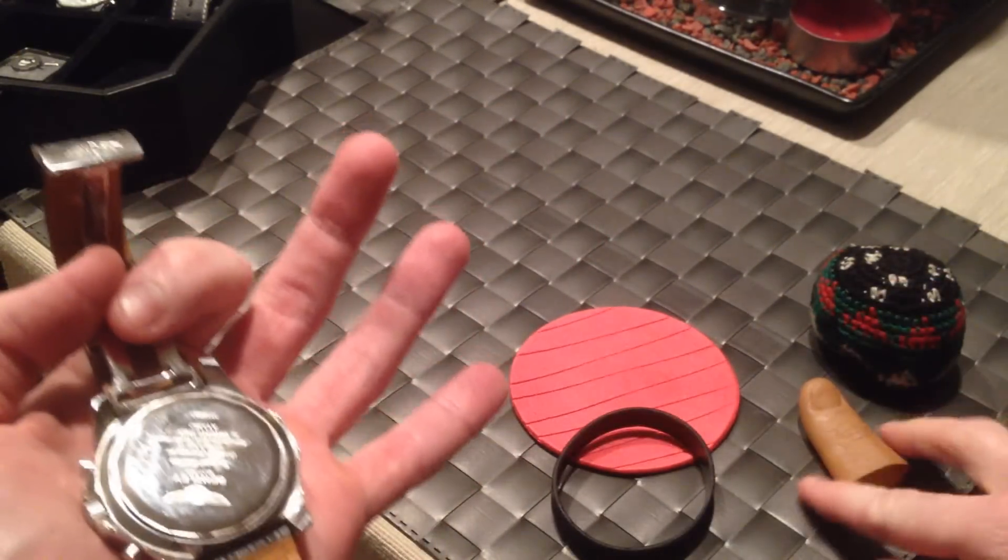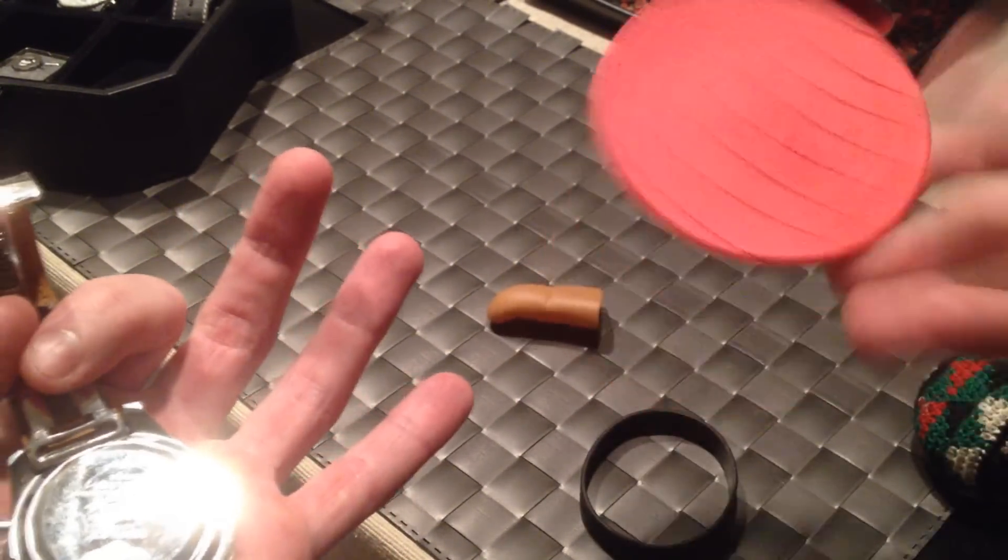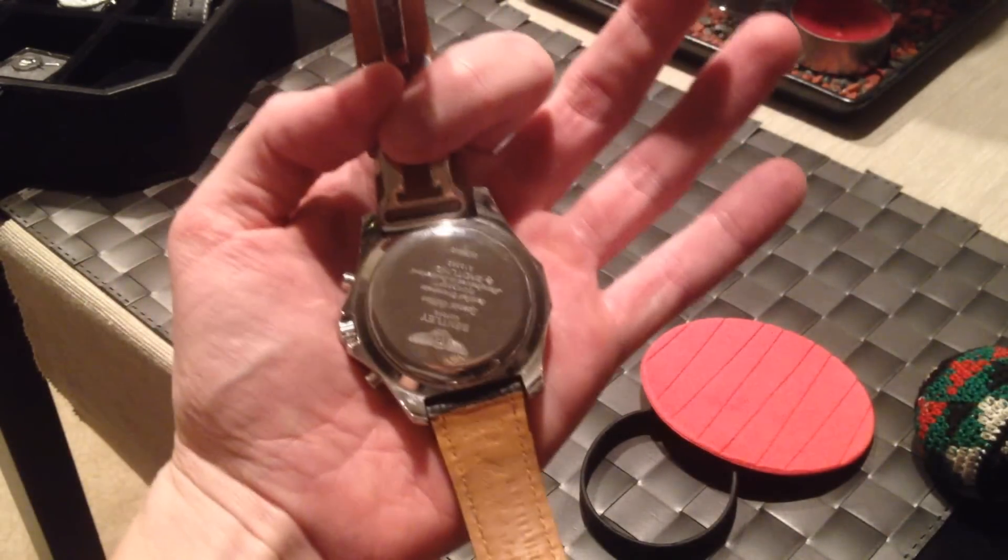If you don't want to pick up the rubber ball linked in the description below, try the band, try the magic finger, try a hacky sack, try a coaster — try anything. It will work.